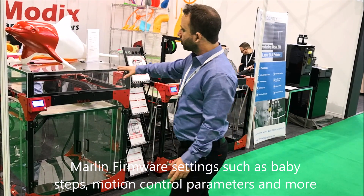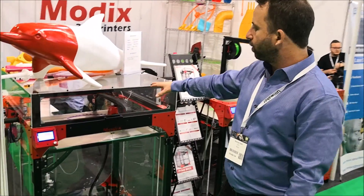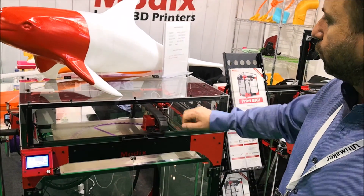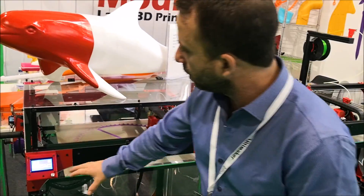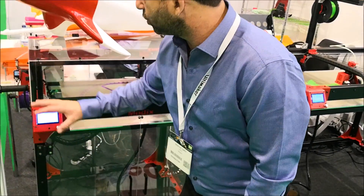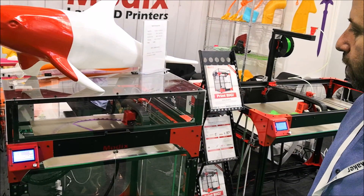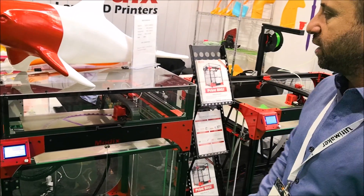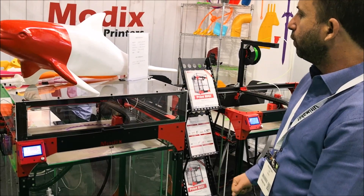The enclosure is now much cleaner and easier to see the print through. We moved the controller from the side of the machine to the top-left side, so it's easier to access the print space and you have a better, clearer view.